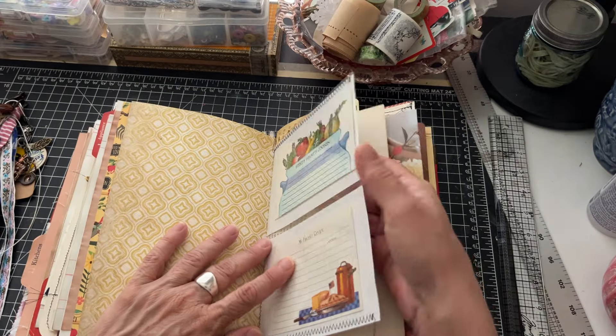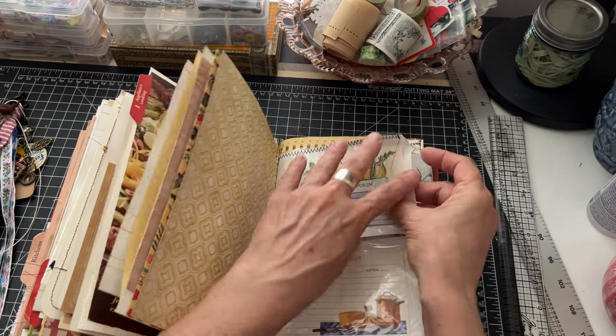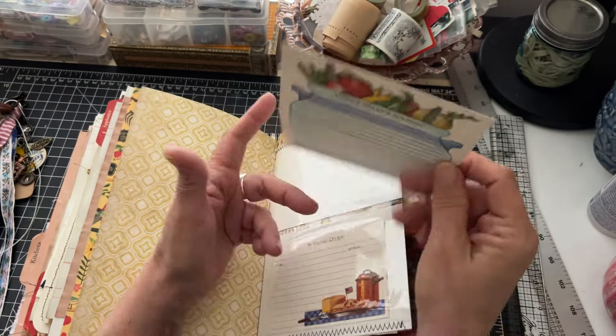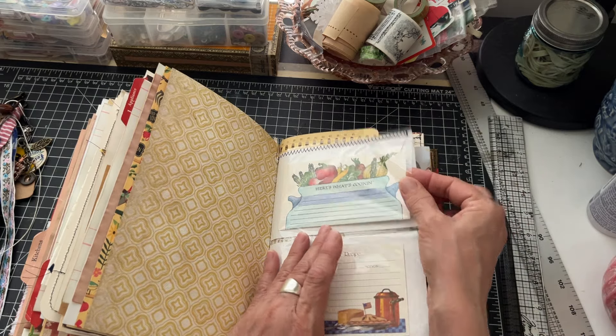Another one of those with blank recipe cards - this is the one that folds out. 'Here's what's cooking' - there are some really neat things in here, I'm just not pulling them all out because it'll be here all day, and when I do 45-minute videos it takes hours to load.